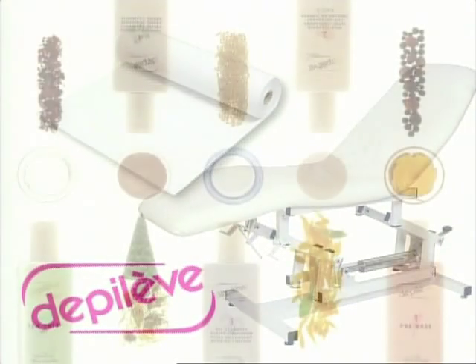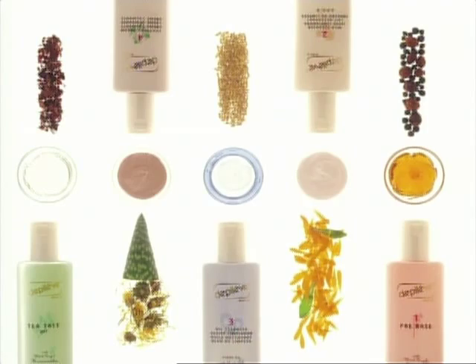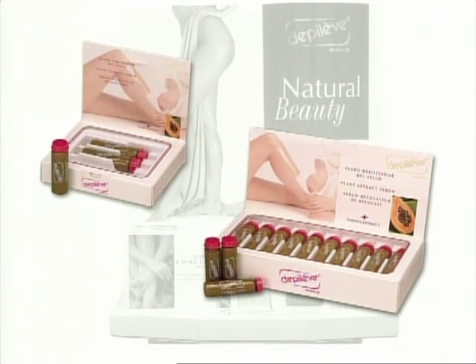Depilev's gold lotions for pre and post depilatory treatments. Gold Concentrate — Depilev's hair growth inhibitor.